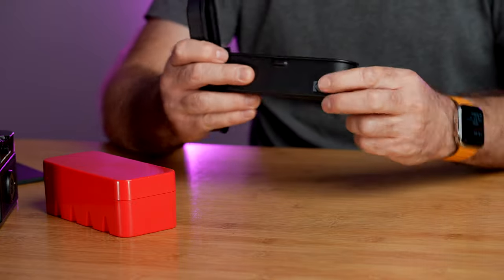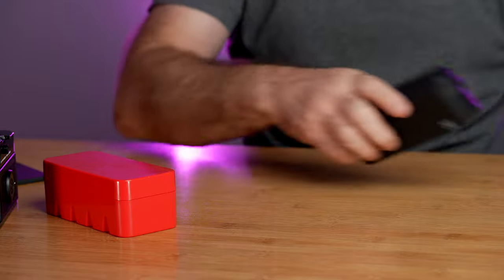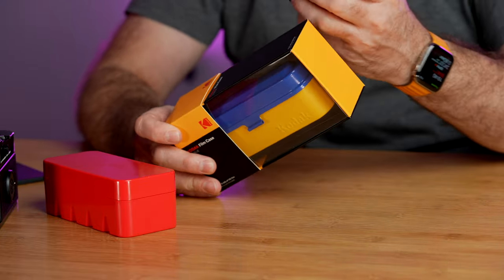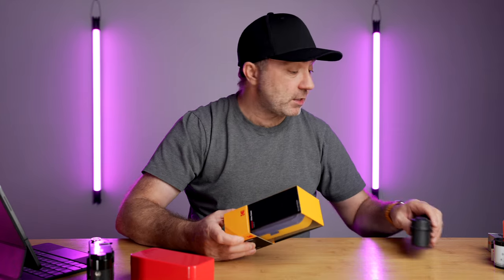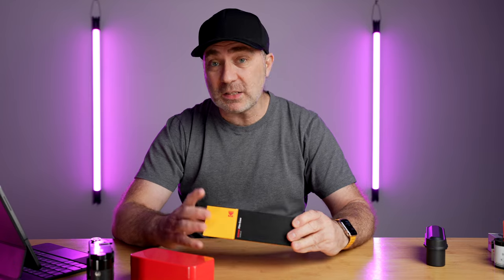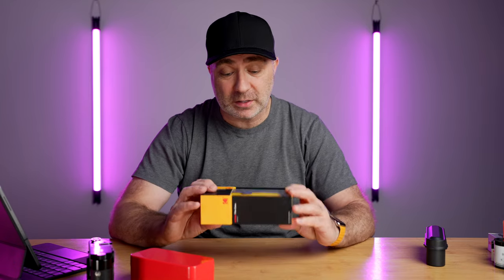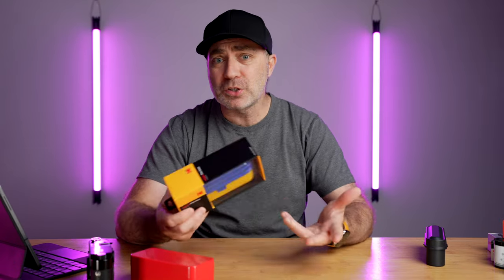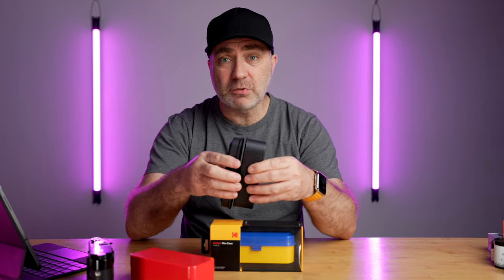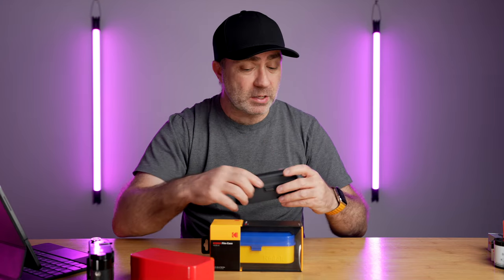I got the blue and yellow one for my color film and the matte black one for black and white film. I'm not knocking the plastic fantastic, but compared to that, this is really really nice quality — it's got Kodak branding, it's going to last a long time, it's really well constructed, and it's solid metal.